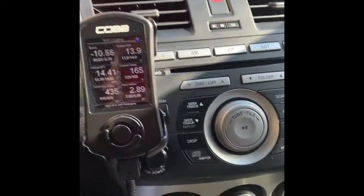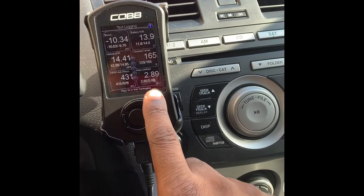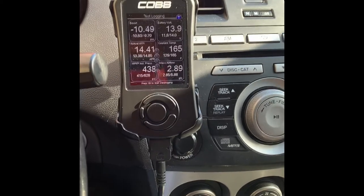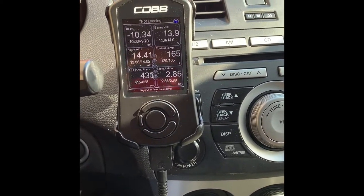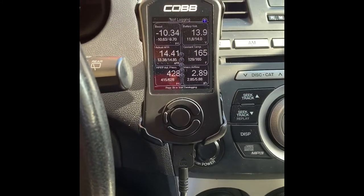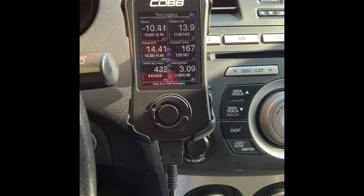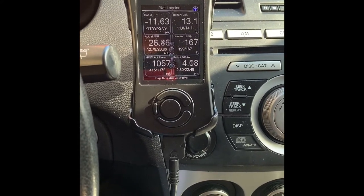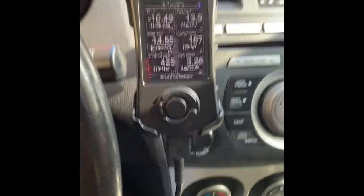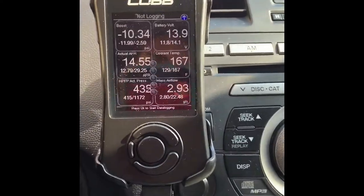Before I install the intake, I want to check my COBB Accessport on the mass airflow. I'm going to see if it reads a little more air once I put this on — just doing a little comparison, before and after. Right now it's reading about 2.8, maybe 5 — it goes up and down. I'm still learning about the Mazda Speed, but that's where it's at right now.